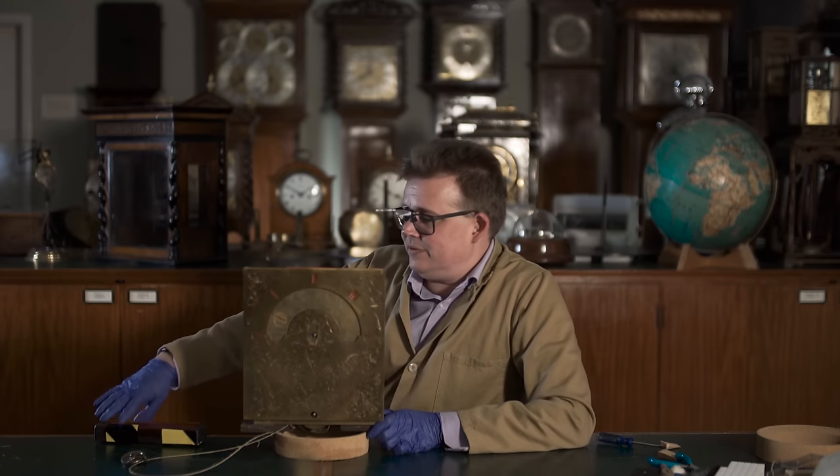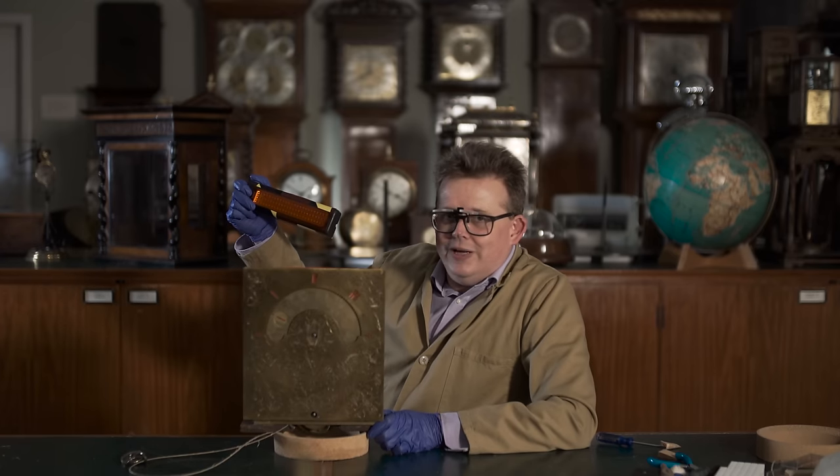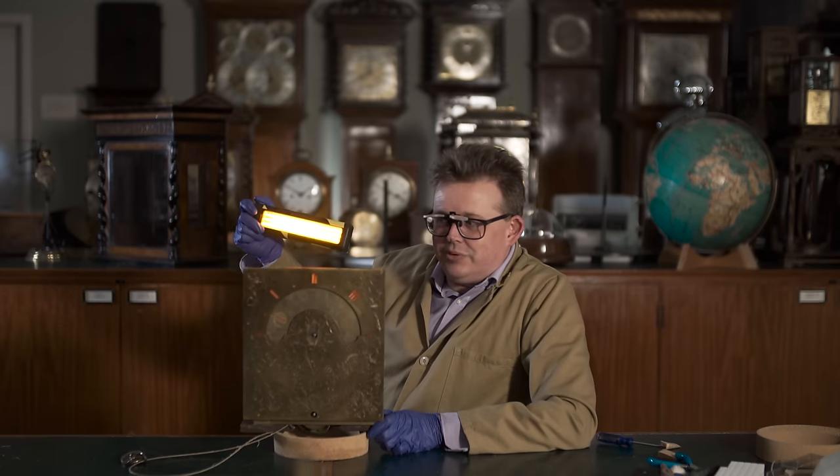Now we've taken the mechanism out of the case and brought it to the table so I can show you a few interesting things about it. The first thing to show you is what we have behind the dial here. If I switch the oil lamp on and bring it behind the dial, you can see the numerals lighting up nicely.